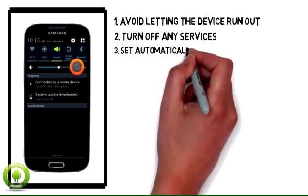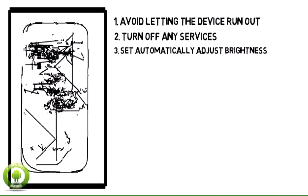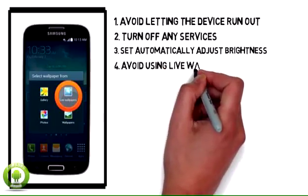Set the device to automatically adjust brightness. Avoid using live wallpapers.